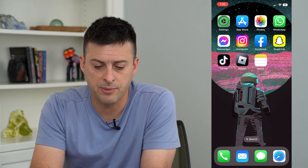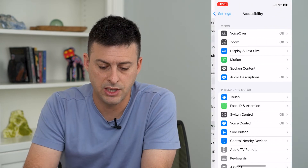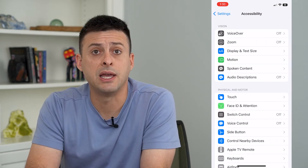To do that, let's hop into Settings, and we will tap on Accessibility, and then Display and Text Size.